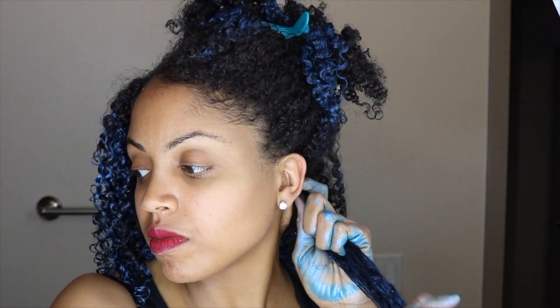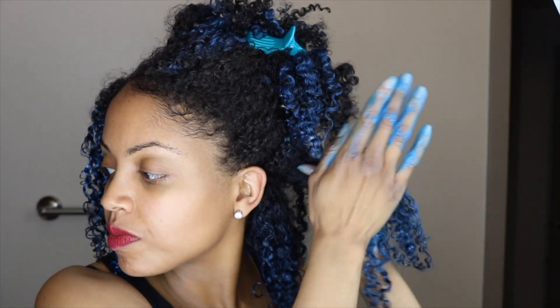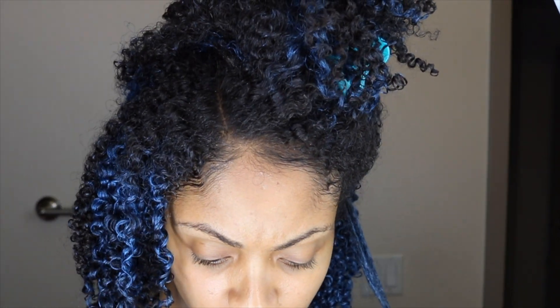One thing you want to be conscious of with this blue is that it is going to get everywhere — on your scarf that you're wearing at night, probably your pillowcase, even your towels. I washed one of my white towels and there's still blue in it. I'm sure if I wash it again and put some bleach on it it'll come out. But you just need to be conscious of that — I would wear black or blue to make sure it doesn't mess up any clothes.